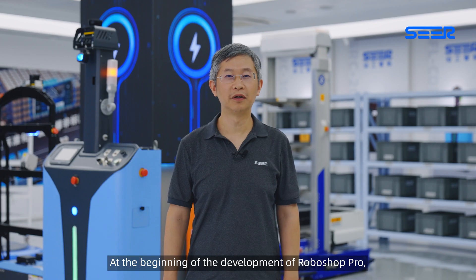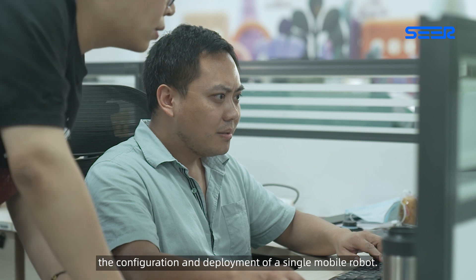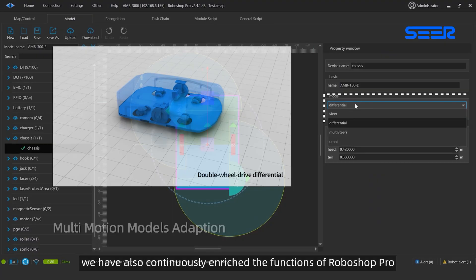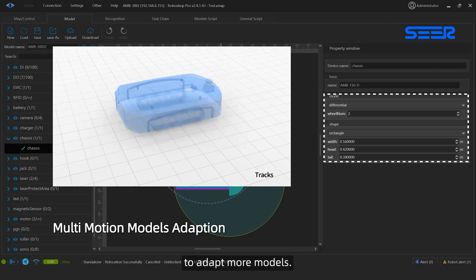At the beginning of the development of Roboshop Pro, we could easily complete the configuration and deployment of a single mobile robot. With the change of market demand and the increase of robot manufacturers, we have also continuously enriched the functions of Roboshop Pro to adapt to more models.